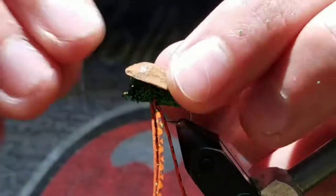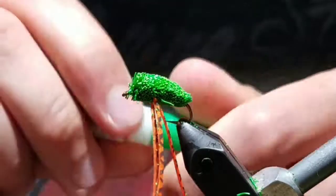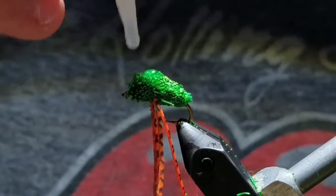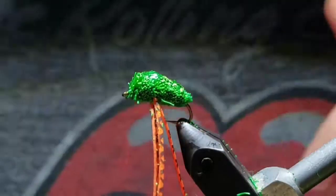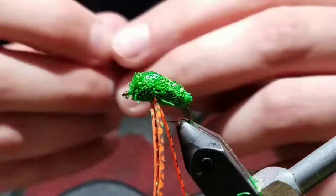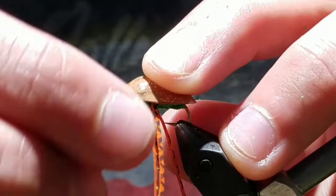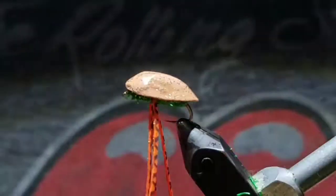Once that's good, set that aside. Grab some super glue and take a couple drops right on top of the fly. I like to use gel super glue, as it won't seep through the fibers super fast and will actually attach to the shell better. Now go ahead and push the shell on and just hold it there for a couple seconds, letting that glue set in and actually attach to the deer hair.